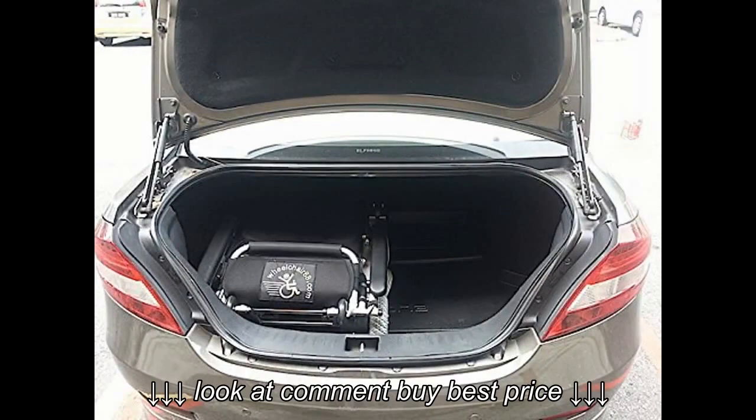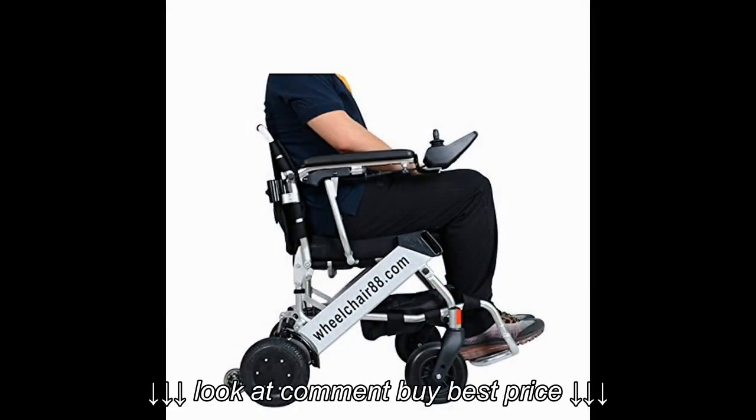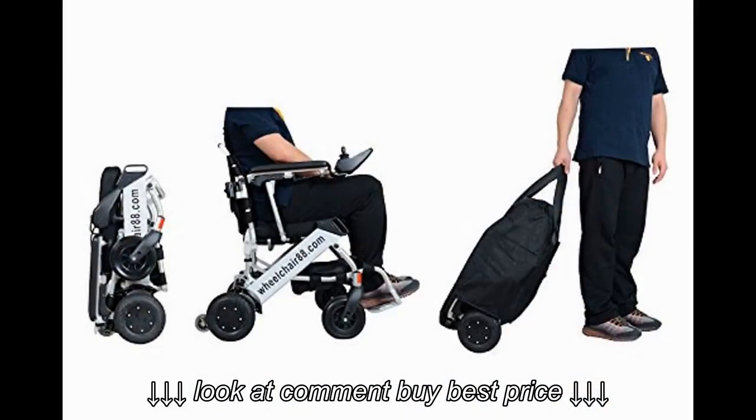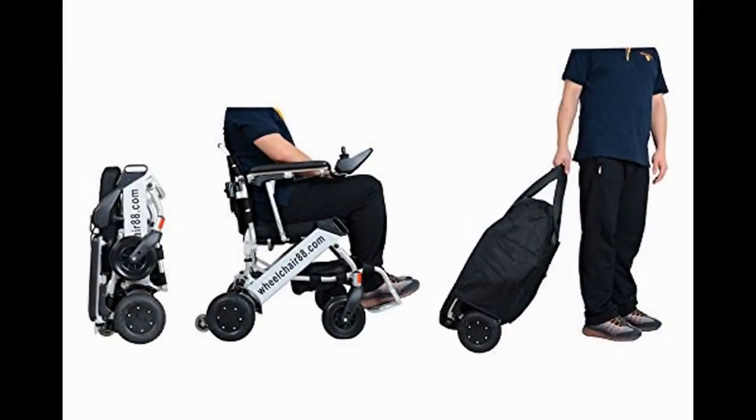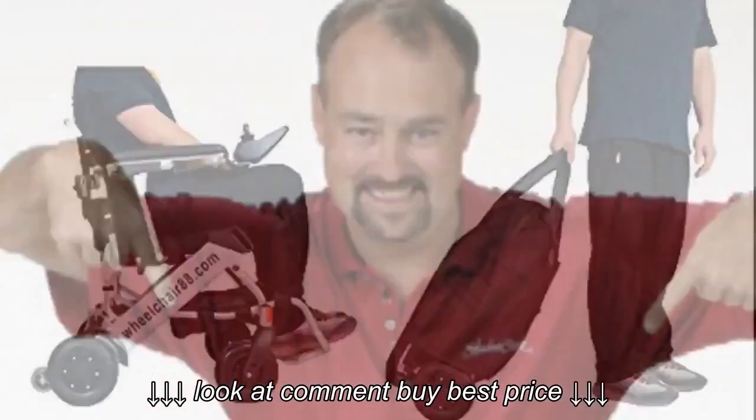The chair is well made and, if one can say this about a wheelchair, beautiful. We get a lot of compliments whenever we go out as people have never seen a chair like this before. The welds are strong and the chair feels very sturdy. Just click the link below to see more information.